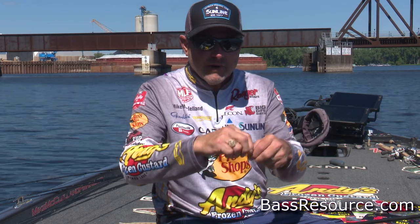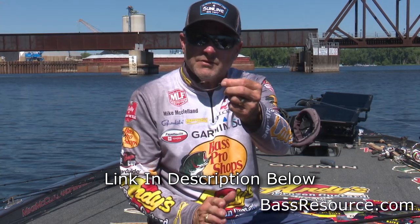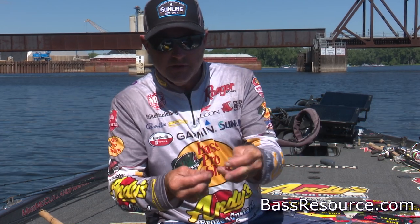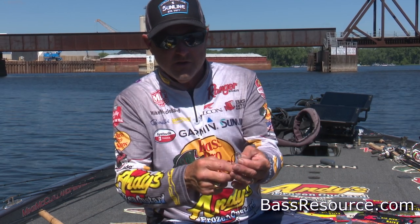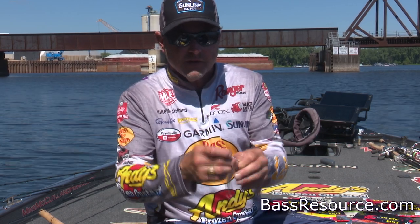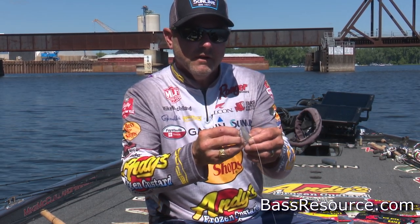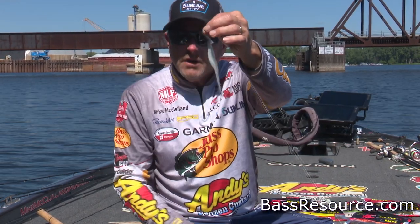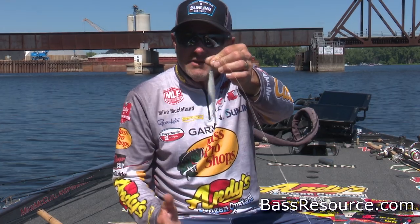Essentially, a Texas rig — no matter what kind of hook you use; I typically use a Gamakatsu hybrid worm hook — is about how you rig your plastic on that particular hook. You're going to rig the plastic point first, from the bottom facing the hook, go into your plastic about an eighth to a quarter of an inch, thread that plastic up over the keeper of the hook, and then rig the hook in the plastic so it is weedless — hence the name Texas rig, because of all the brush, weeds, and grass in Texas lakes.